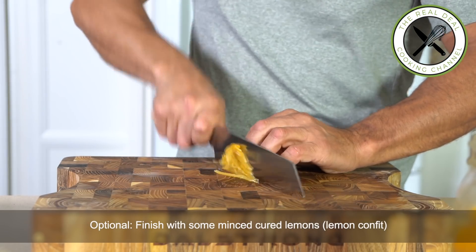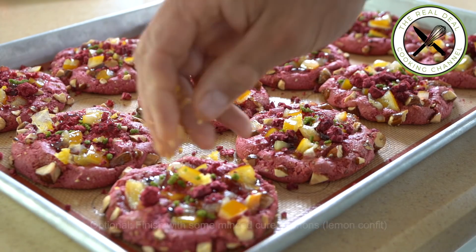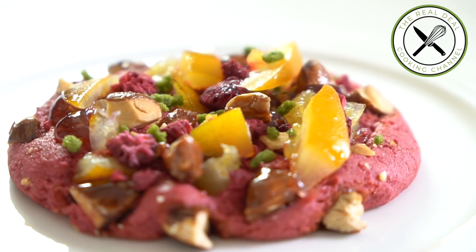To know everything about this recipe and the ingredients, go to brunoskitchen.net. Please subscribe, like me on Facebook and follow me on Twitter, Instagram and Pinterest. I hope you liked it. See you next time.